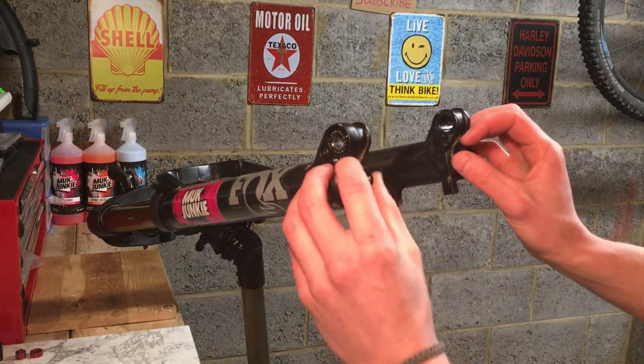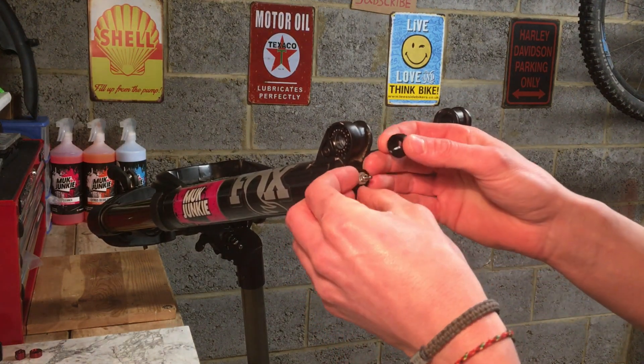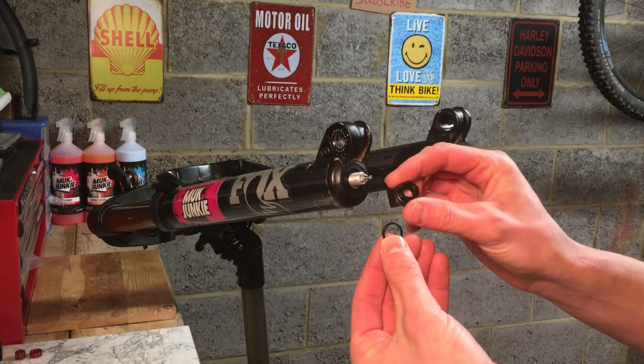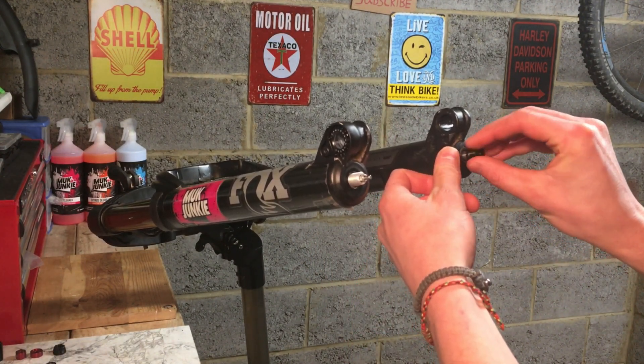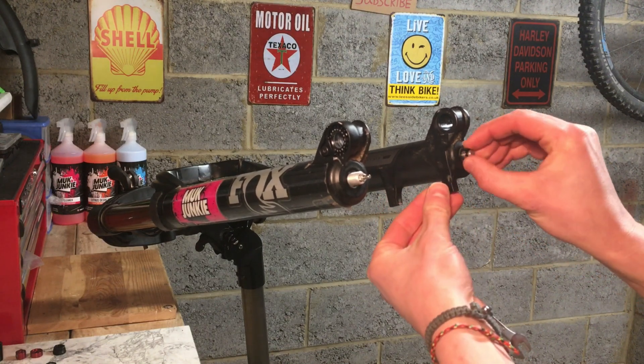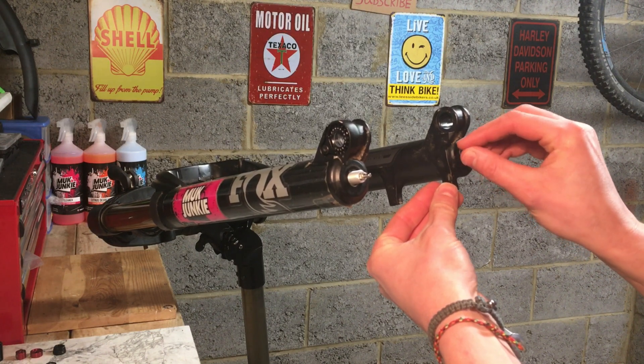Undo the nuts completely and take off any hardware that's behind them — don't lose any of that. There should be the outer nut on each side and also a little plastic washer. Don't lose either of these because you will need to put them back on later.